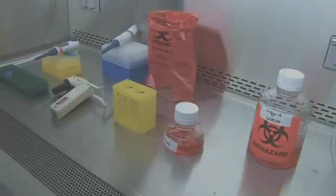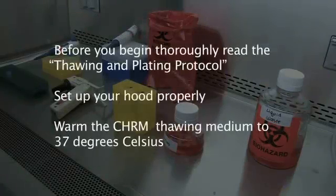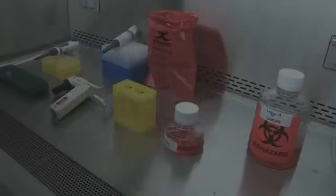Before you begin, ensure you have read the thawing and plating protocol thoroughly and set up your hood properly. Also, ensure the CHARM thawing medium is warmed to 37 degrees Celsius. Once you are ready, transfer your vial of cryopreserved hepatocytes to the lab.